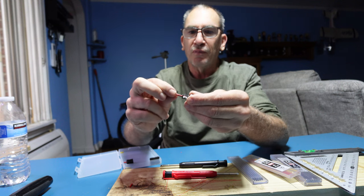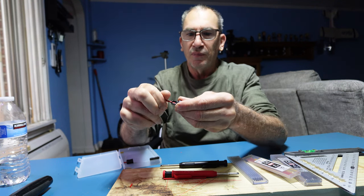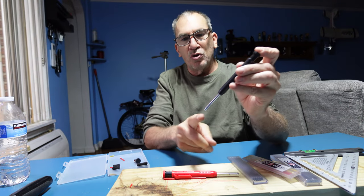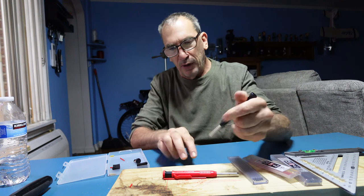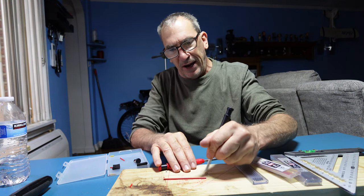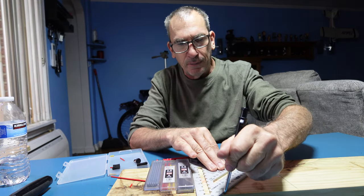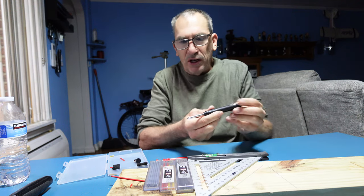If I need to sharpen a tip, you can see how it sharpens. And if I want to use the pen, I simply bring it on out. I could write, and if I need to draw a 45-degree line, it's very simple to do.